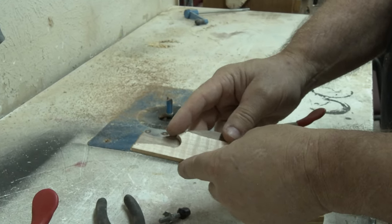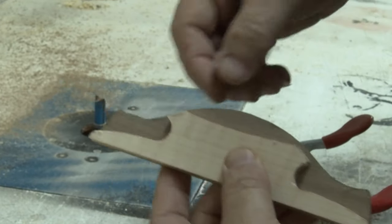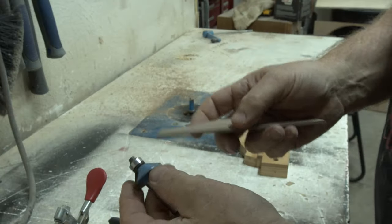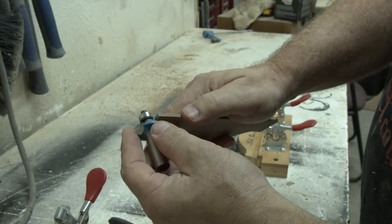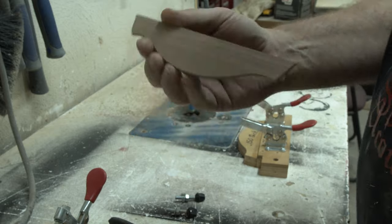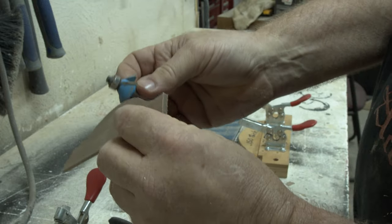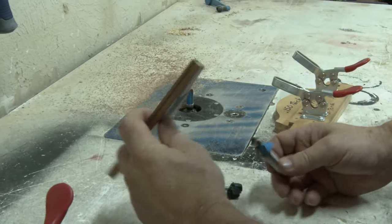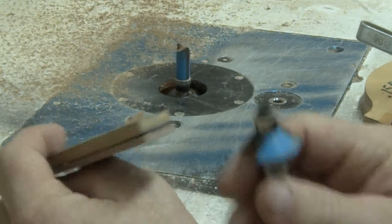We have our rough bridge, but we've got one more thing to do. See how this doesn't match? We need to put a bevel on this piece. Here's the problem: we have to have a bearing right on that surface, and if we use the bearing as-is we're not going to cut much of anything. So what I have to do is double-stick this onto my template, then I can ride the bearing on the template and get a nice 45-degree cut on there. With that on there, I have a surface for the bearing to ride on and I can cut a bevel on this piece.